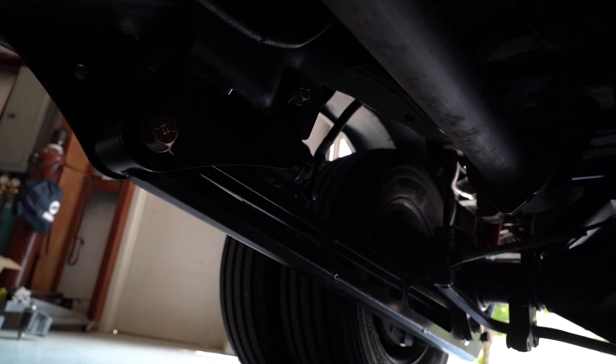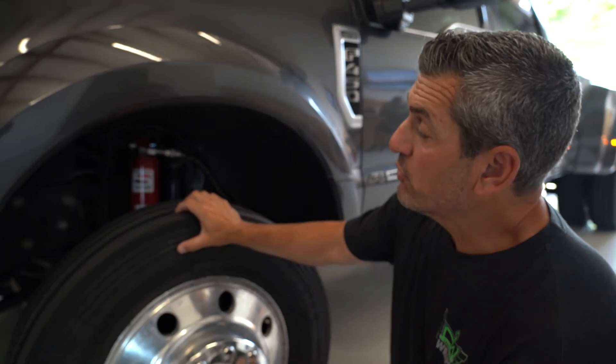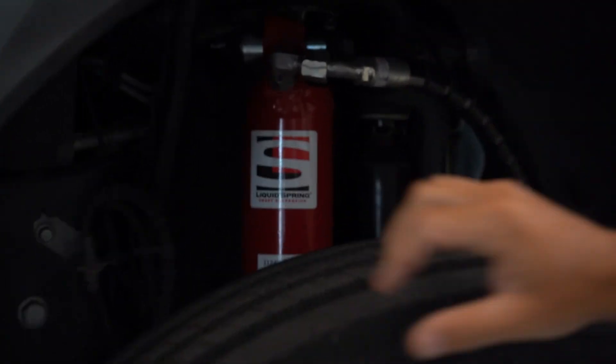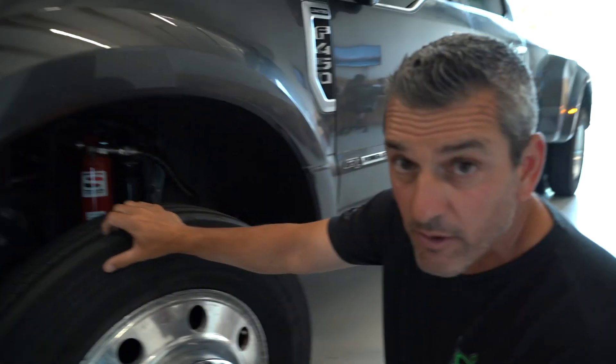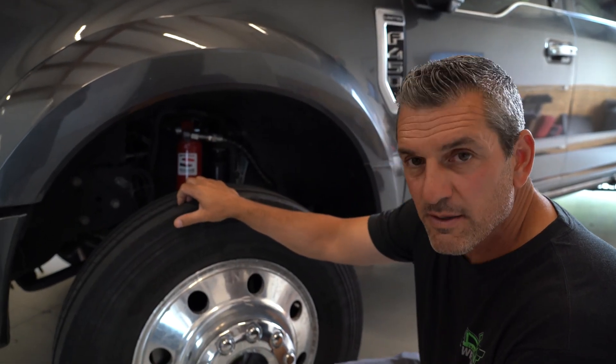It reduces the body roll, allows you to level the vehicle out. You can even pull up, stop, level it out, sleep overnight, and not be wiggling everywhere — all with that single suspension system. Right here we have a 2020 Ford F450 Platinum that we have just installed, both front and rear, a full Liquid Springs Smart Suspension Hydraulic System.